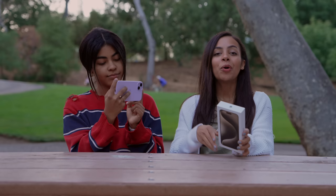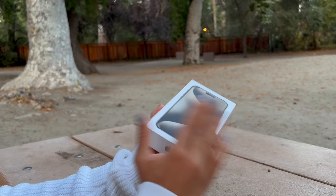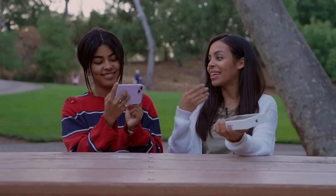We have the new iPhone 15 Pro Max here in titanium. Ever since I saw this color, I have been obsessed with it. And now we're going to unbox it straight from Cupertino. I have Gabby here to help me out, so let's open it up.